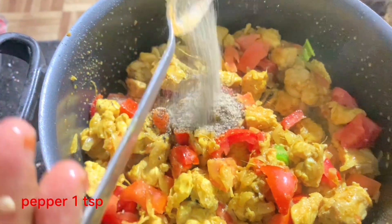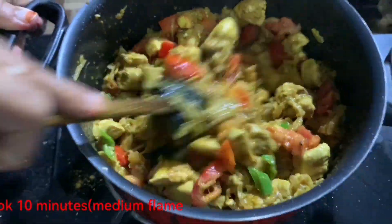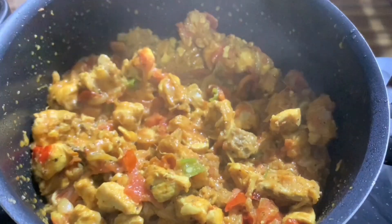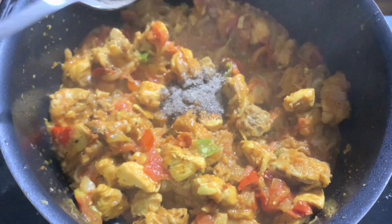Add 1 spoon of shrimp. It is a good time to cook the shrimp. Add 10 minutes to medium heat. Add 1 spoon of shrimp.